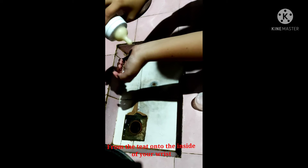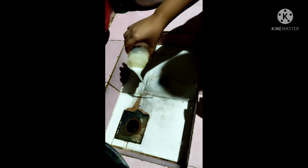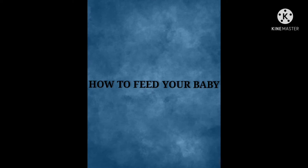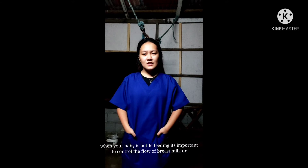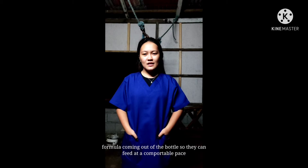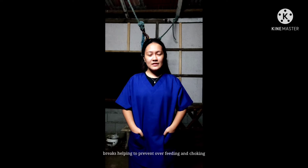Do not leave any milk left in the bottle after a feed. Paced bottle feeding is a technique that allows your baby to drink more slowly and take rests, helping to prevent overfeeding and choking.